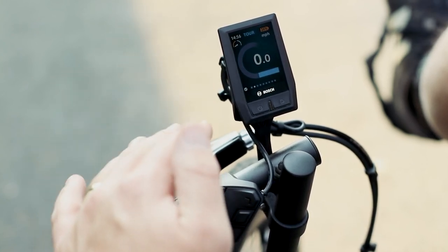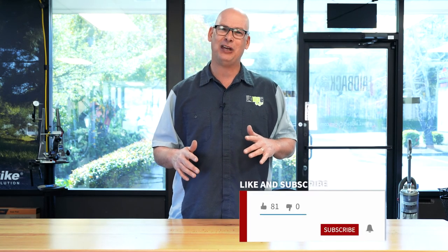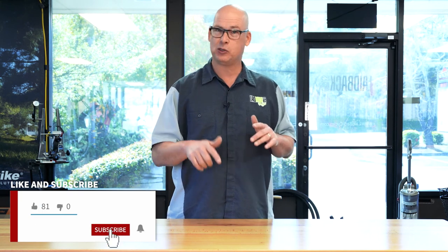Or if you want it super simple, that's fine too — that is the Kiox display, super easy but also gives you a ton of information. Thanks for watching! If you like the video go ahead and like it below, if you want to see more subscribe, and if you have any comments or questions put those below and we will be sure to answer them. We'll see you on the next video.